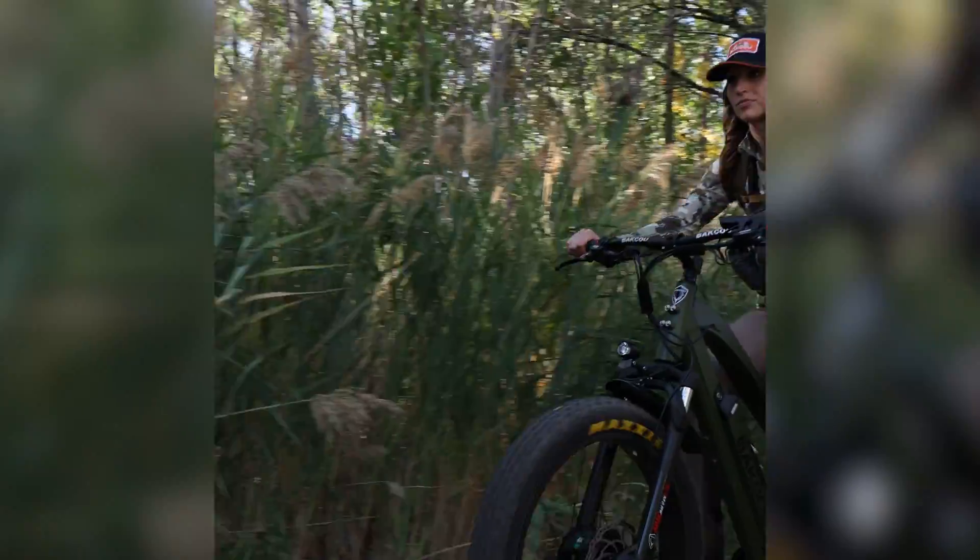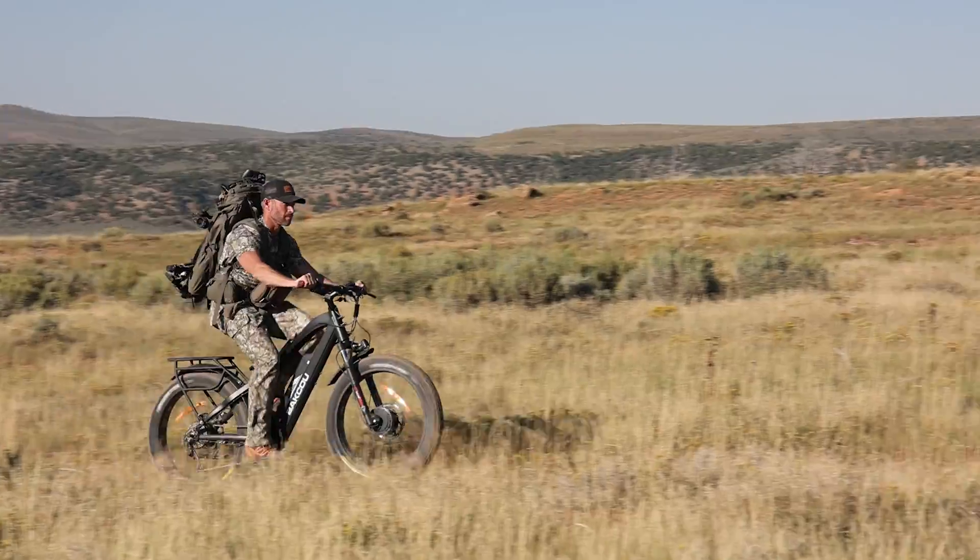Sometimes the terrain that you're on might be flat, sometimes it could be straight uphill, sometimes you're going to be going through mud. You have the ability with this switch to toggle from front-wheel, rear-wheel, and all-wheel drive — it's just like when you would drive a truck; you're not always going to be in four-wheel drive. I ride it a lot in just rear-wheel drive on flat ground, and it helps me save battery.